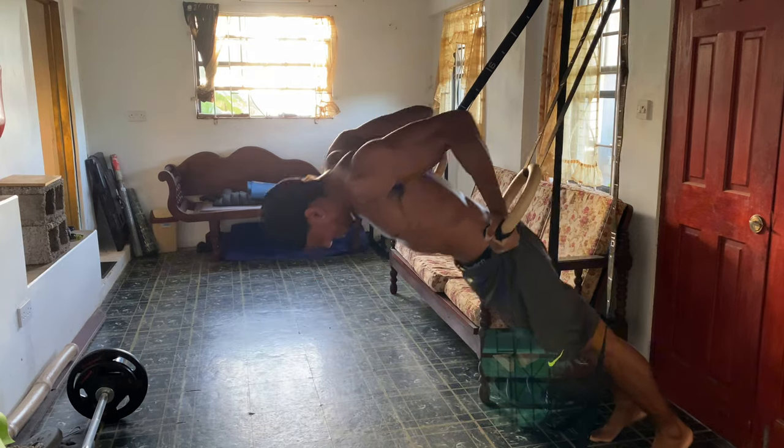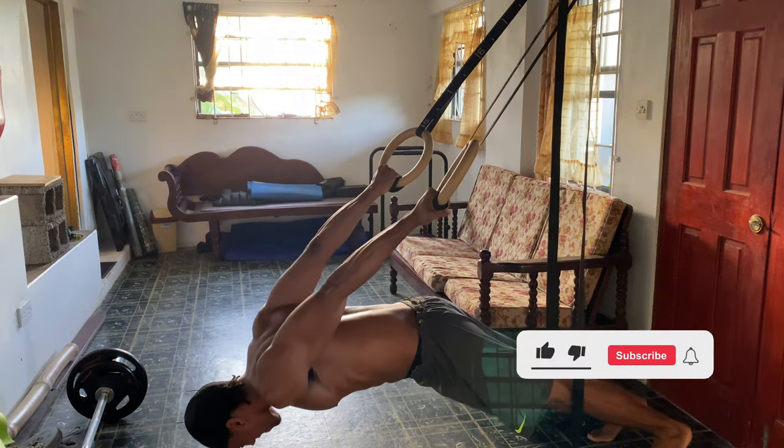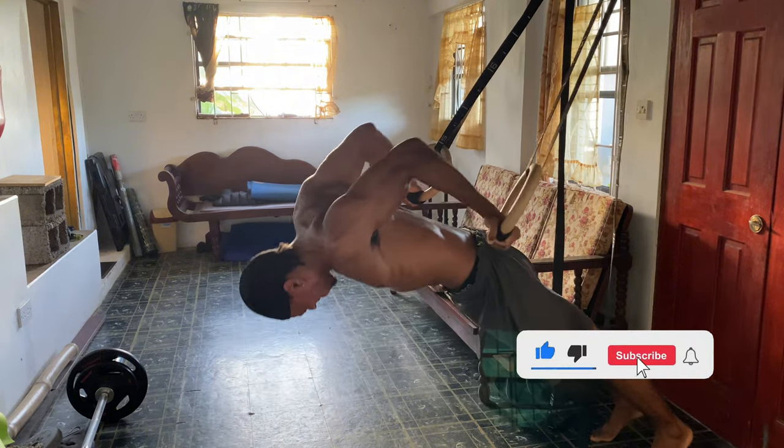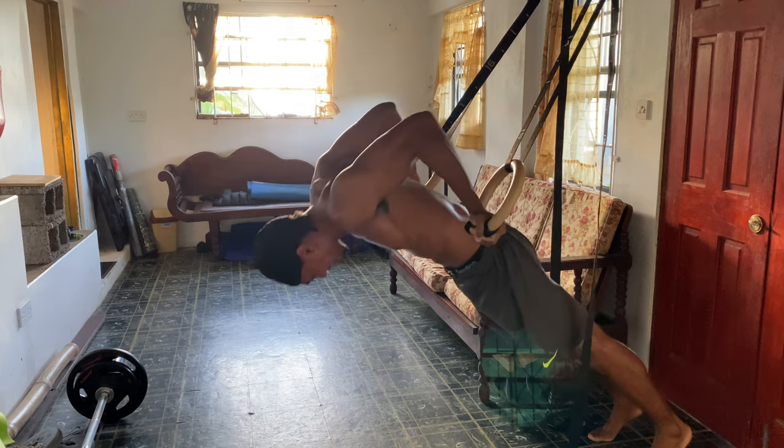Slowly lower yourself forward, extending your arms straight while controlling the descent and keeping your body in a straight line. As you come up, focus on bending your elbows and contracting your biceps. This is a tough exercise, so aim for one to two sets of three to four reps. If you're new to this move, start with your feet closer to the rings to make it easier.